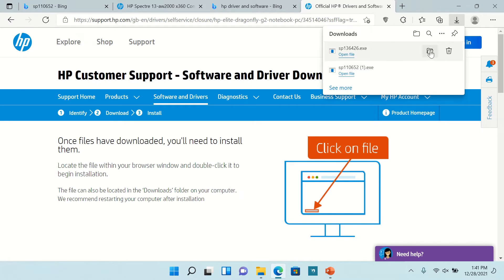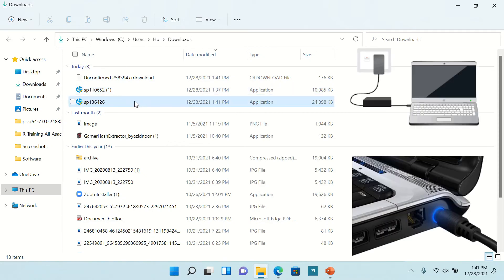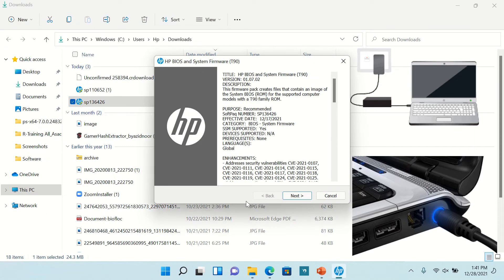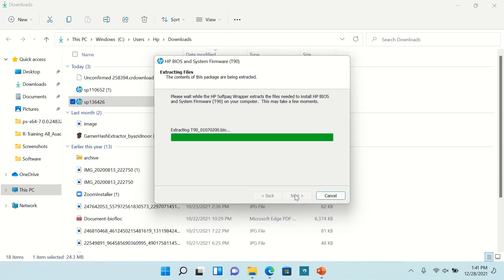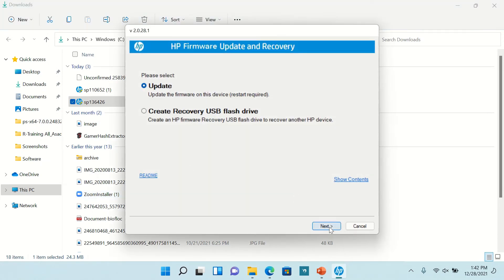Once the download is complete, install the driver to update your BIOS. At this time you must keep your device in charging mode. When prompted, select the update option.